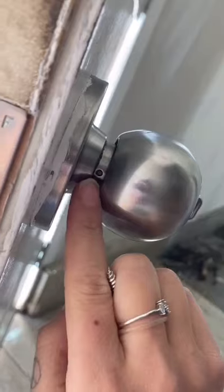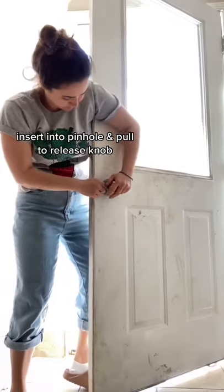So I recently moved from city to country and already locked myself out with these dingy doorknobs. Instead of having to call a locksmith again, I decided to order new locks and change them myself. Here's how I did it.